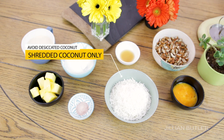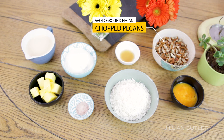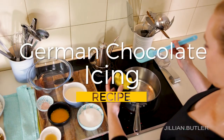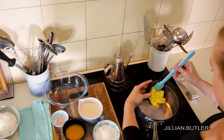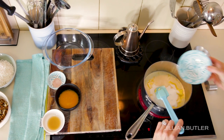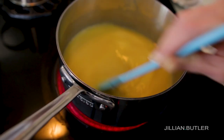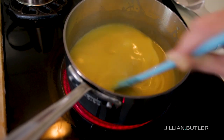Please do not use desiccated coconut in this recipe — it's too fine, and we're looking for the roughness of shredded coconut to give us texture. Same with the pecans: don't buy pecans that are ground or too finely chopped. I choose to buy pecan halves and chop them myself to control the size of my rough chop. In a heavy-bottomed saucepan, melt the butter, evaporated milk and sugar together — don't take it any further than a melt.